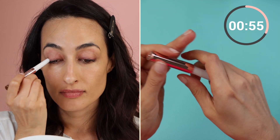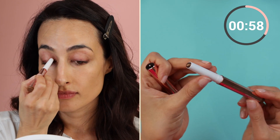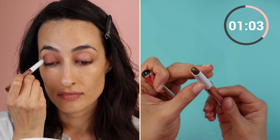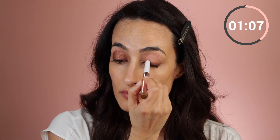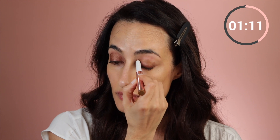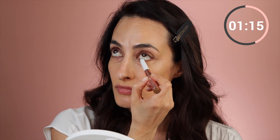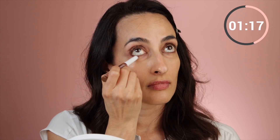The eyeshadow stick formula is very creamy and very easy to blend — very quick to throw on. I didn't even put primer under this. I just wanted to cover up my veins and any redness. This eyeshadow stick, along with the mascara I'll be using later on, are part of a set available on QVC. Here I'm lining the outer portion of the lower lash line for more definition. Just keep blending with your fingers.